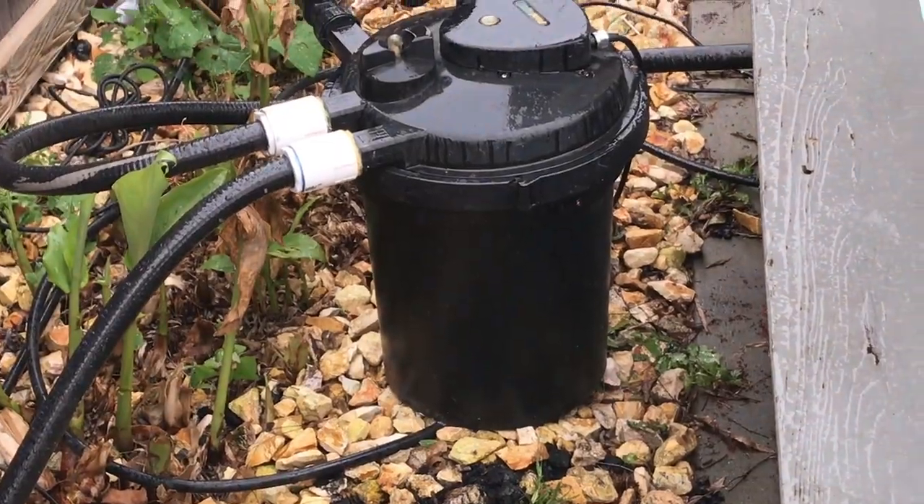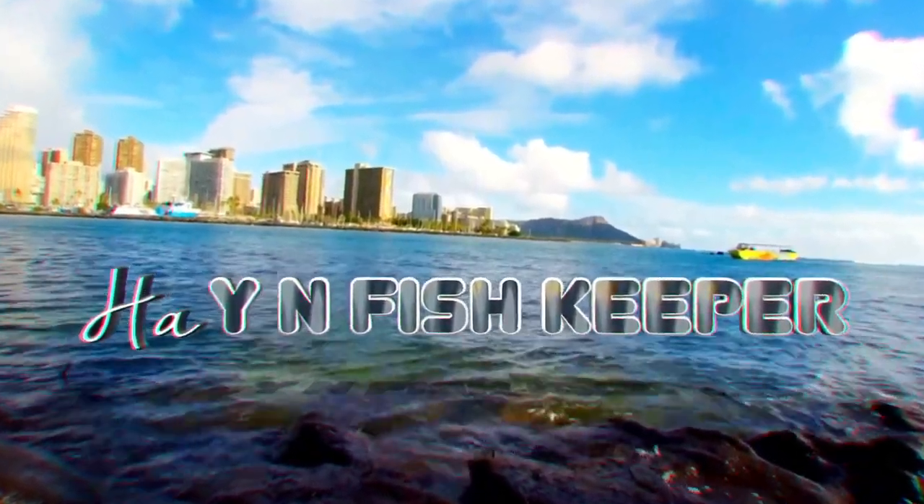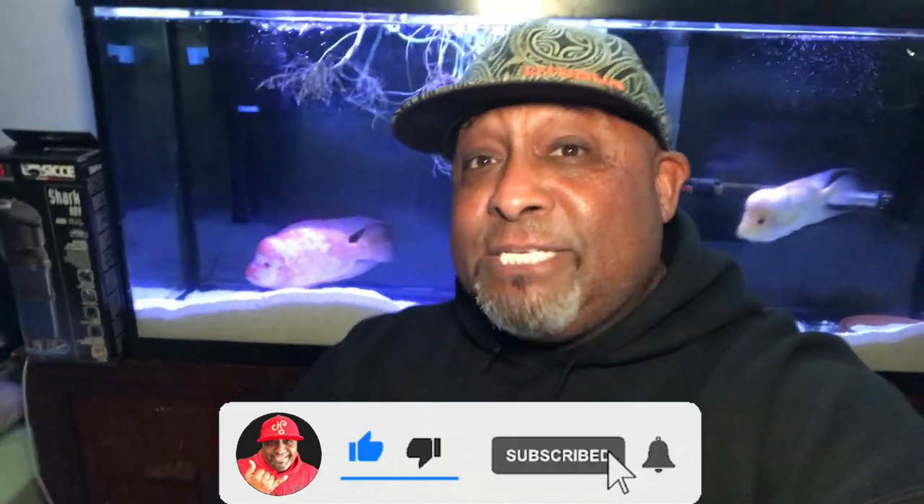Aloha my ohana, it is your boy the Hawaiian Fish Keeper. If you're new to the channel, let me give you a nice big warm aloha. Hit pause right now and go subscribe - you're gonna love this. Right behind me is my male Midas cichlid, and over here is Moana, my fader flower horn. They're getting a little frisky; there's a lot of sand being moved - something could happen in the next couple days.